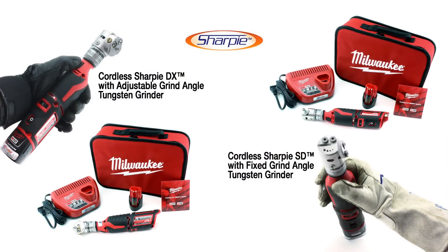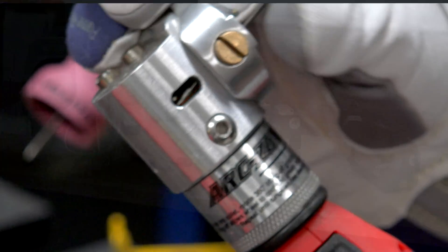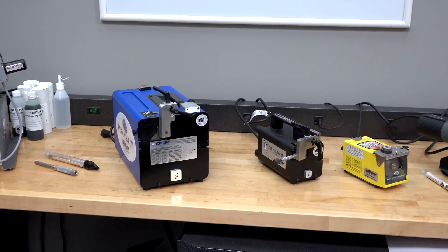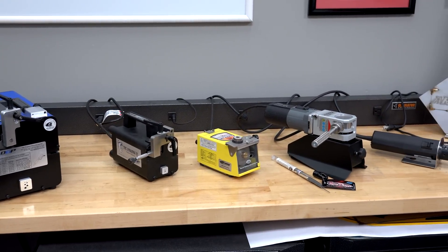Bottom line is, now with the new Sharpie Cordless Tungsten Grinder, you can grind wherever you please with the new ultra-portable Cordless Sharpie Tungsten Grinder from ArcZone.com. Remember, if you want to step up your TIG game and improve your weld quality, you can count on ArcZone.com — we have the world's largest selection of tungsten grinders, replacement parts, and accessories.